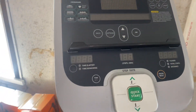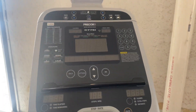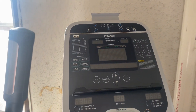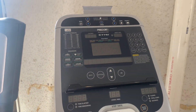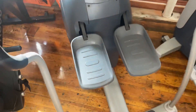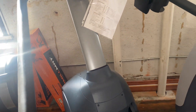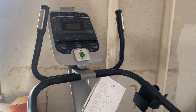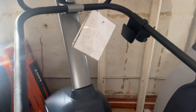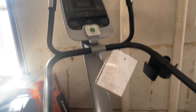It has 30 levels of resistance and a 30 to 180 step range, and those step ranges increment in steps of five. It has a 19 and a half inch step height. The stepper weighs 250 pounds and has a max user weight of 350 pounds. It comes in at 47 inches long, 32 inches wide, and 69 inches tall.